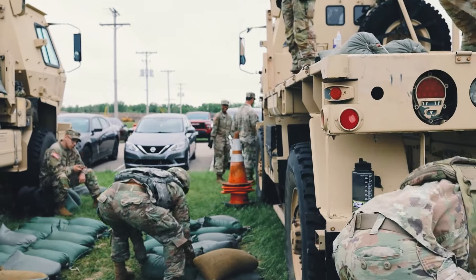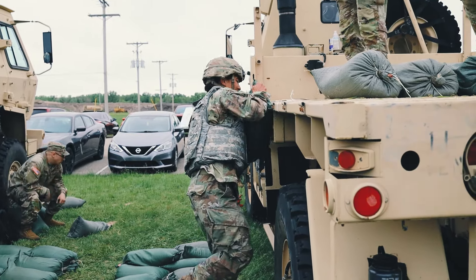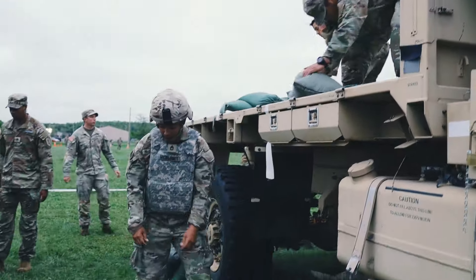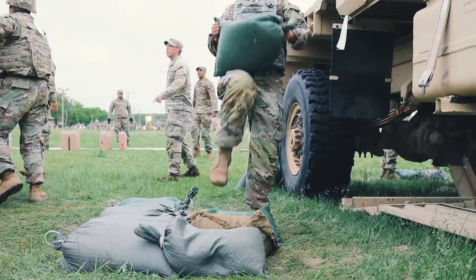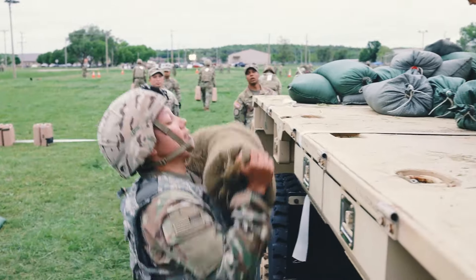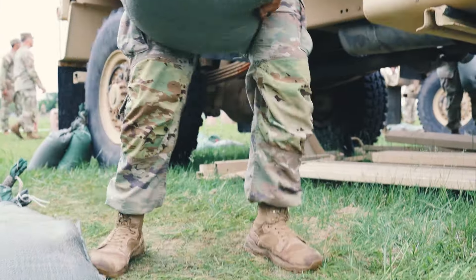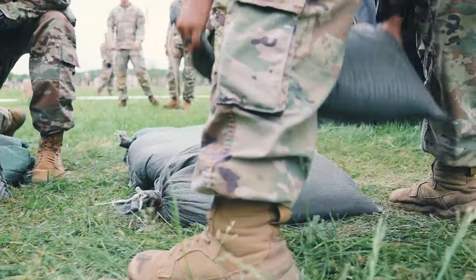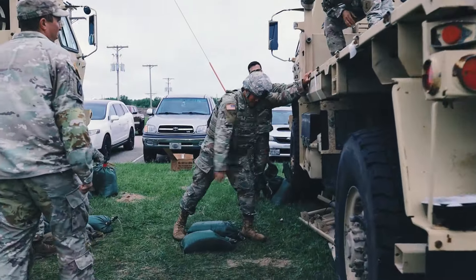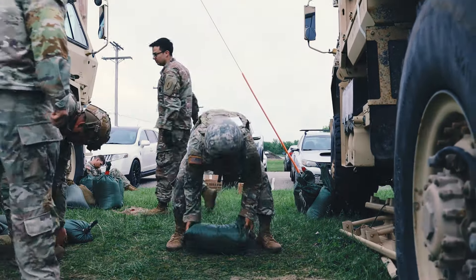I'm 5'3" and the platforms are 5'5", so it takes a lot for me. The sandbags were as bad as they said they would be. With the 45 pound plate we trained with, it's solid — you can just lift it up — but with the sandbags it's constantly moving and you're getting sand in your face. We'd been training on 45-pound dumbbells and weights but not actual sandbags, so it was just a matter of getting a good grip and loading it onto the truck.